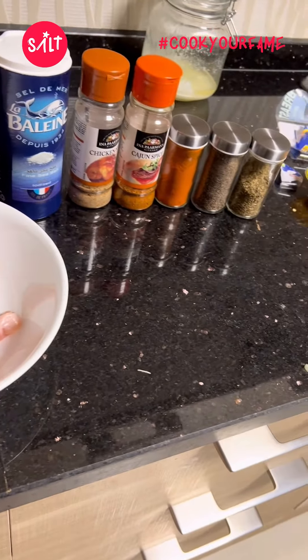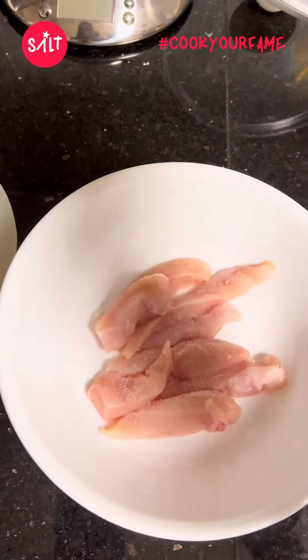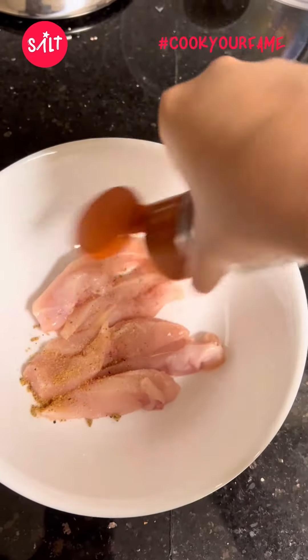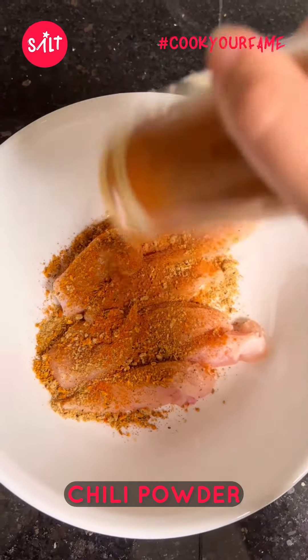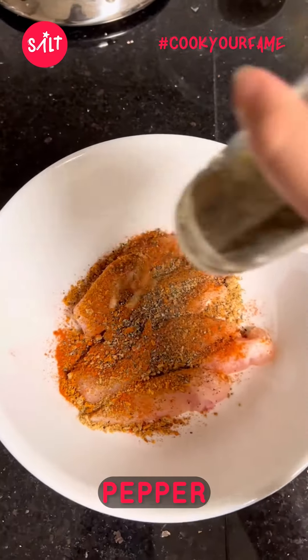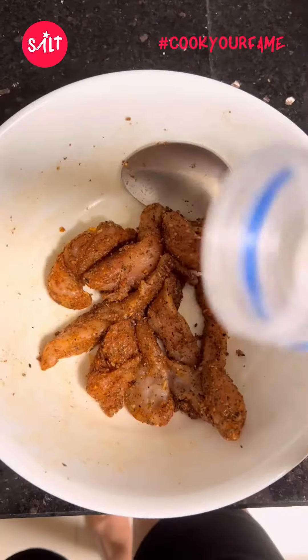Take your seasonings and start off with some salt — put about that much in, you can put however much you want depending on how much you like. Then chicken seasoning, and next I added some cajun spice and some chili powder. You can skip the chili powder if you don't want it spicy, then some oregano for those herbs. Then I just mixed it all up.